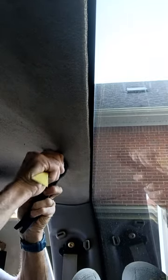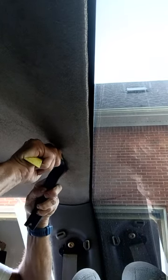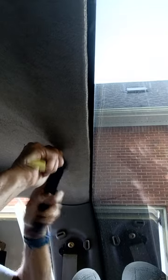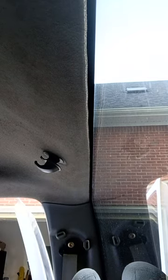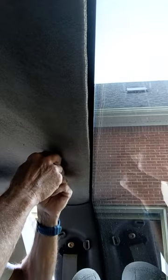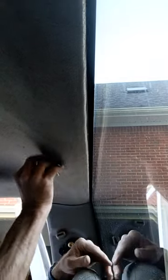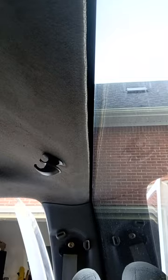I used a couple of body prying tools — pretty cheap to get at Harbor Freight or wherever else you buy your stuff. All you gotta do is slide them in between the headliner and the back of this flange, just get the sides to pop out, and that's all you got to do.